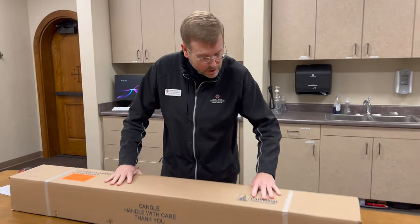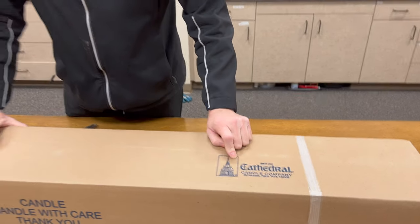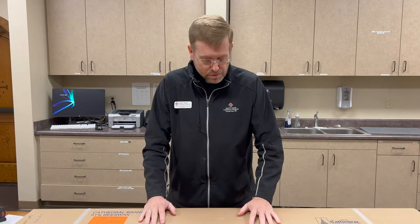So let's open it up. This comes from Cathedral Candles, a cathedral candle company. It mentions that it is 51% beeswax, which is part of the ritual — the candle is supposed to be made of beeswax. It comes to us from creation, where human beings have used, in cooperation with bees, the ability to make this beautiful symbol.